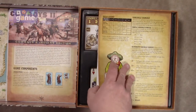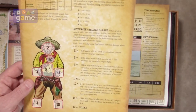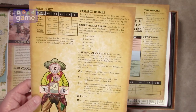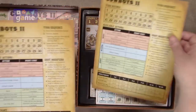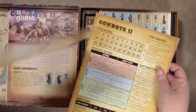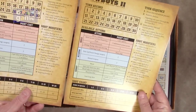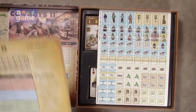Then we've got the solo chart, which gives you information about the rules again — variable damage. There are two of them; they're player reference charts of the actions, the modifiers, turn sequence, and then the solo on the back. Two of those nice, glossy, sturdy card stock.